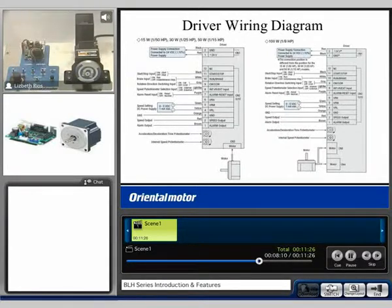Now I'll turn to external control. Using start and run, I'll use the external potentiometer to vary speed. Turning it down, we can see that the speed decreases.